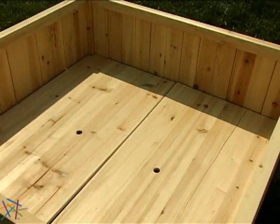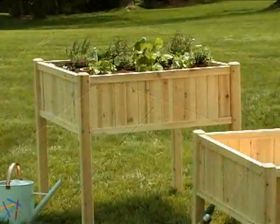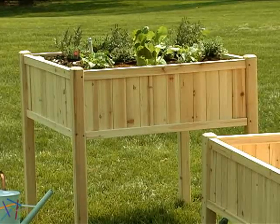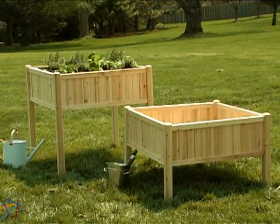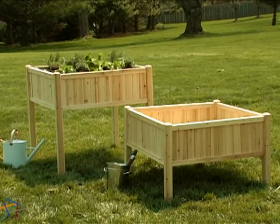The generously sized planting space ensures you'll have plenty of room for everything you want to grow. Lastly, depending on what you have in mind for your garden, the planter box is available in two sizes to accommodate your needs. Thanks for taking the time to learn more about the Clematis Raised Patio Planter.